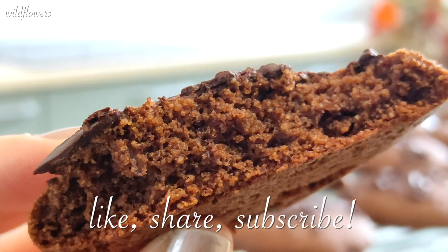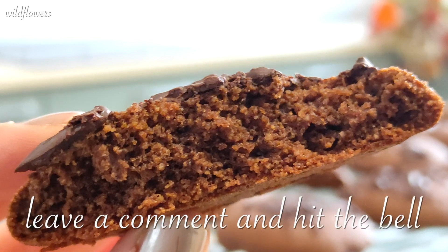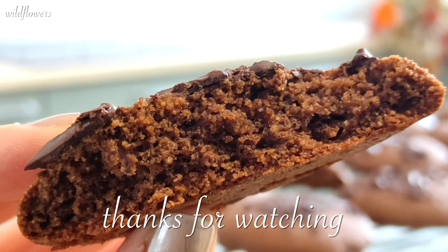If you like this video, give it a thumbs up and share it. Take a look at my other videos and subscribe to my channel. Don't be shy and leave a comment, and activate the notification bell to receive updates. Thanks for watching and until next time!